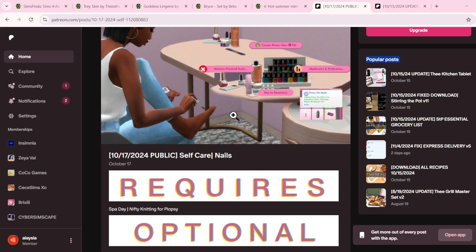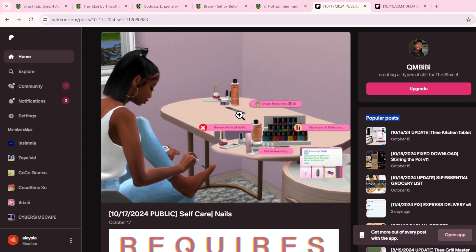Hey guys, it's me, Elijah December, and I'm back with another video on my channel. I am back with another Sims 4 mod review.